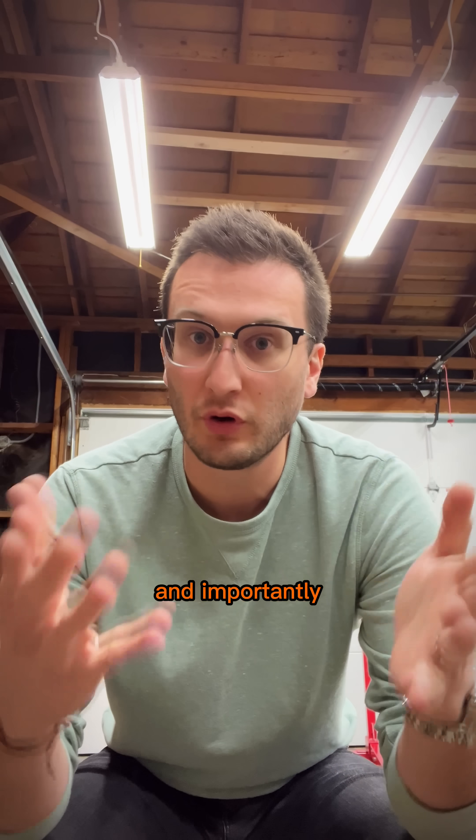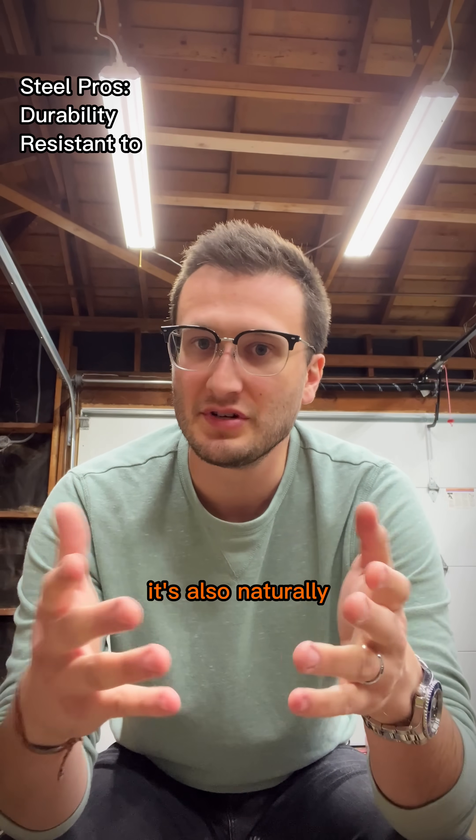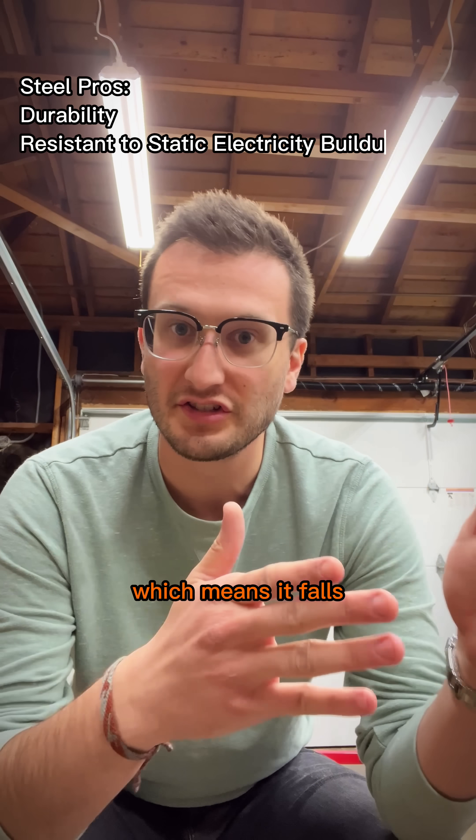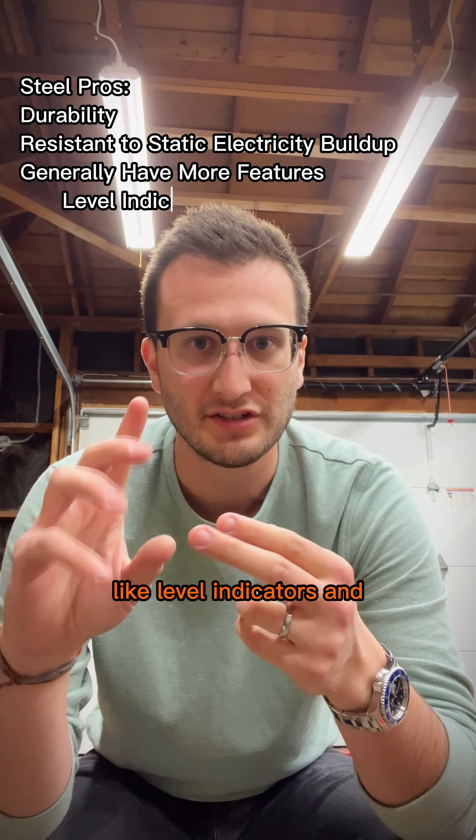Steel has benefits too. It's more durable and, importantly, very resistant to the buildup of static electricity. It's also naturally more expensive, which means it falls into the pricing category where some creature comforts are added, like level indicators and a spring-loaded cap.